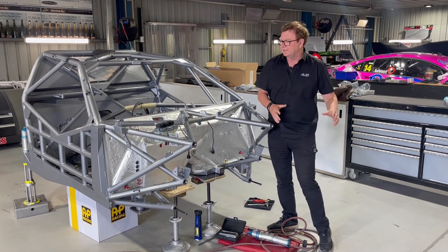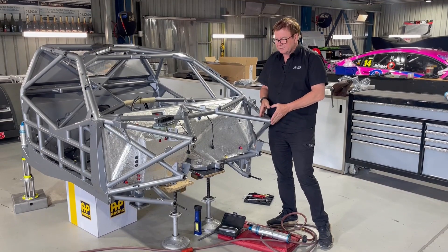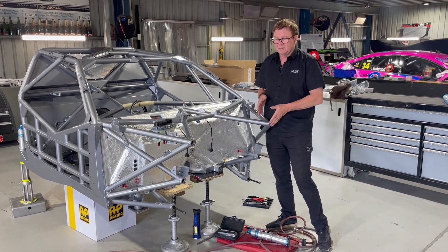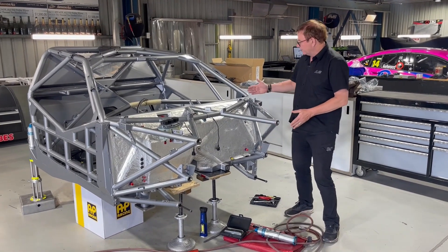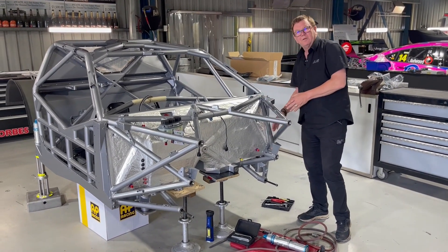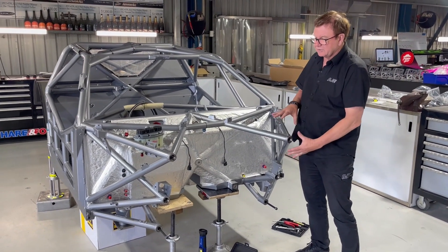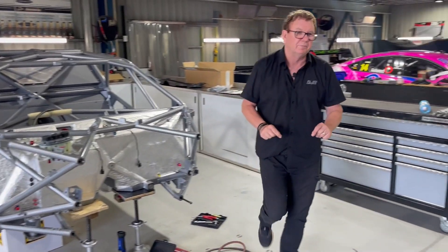The idea was always to have the front clip bolted on. There are two lines of thought on this. This car is designed so the front clip is 50% of the way bolted on. If you look at a NASCAR, they cut them off at the firewall and bolt them on. For whatever reason, Supercars has decided to bolt this one on halfway. And this is what a clip looks like.